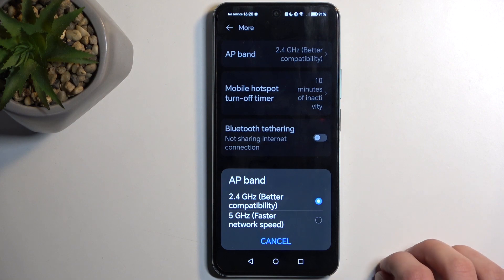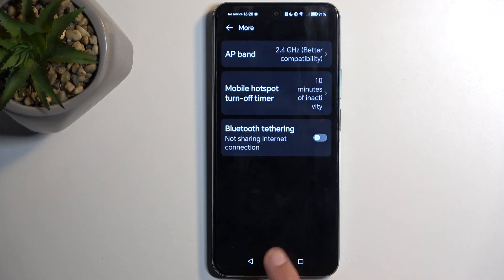If you don't know what these are, I recommend keeping it on 2.4 GHz. This is basically the best option because it removes the hassle of troubleshooting if whatever device you're trying to connect with doesn't support the higher 5 GHz band. The 2.4 GHz option is supported by every device that has any kind of Wi-Fi connectivity.